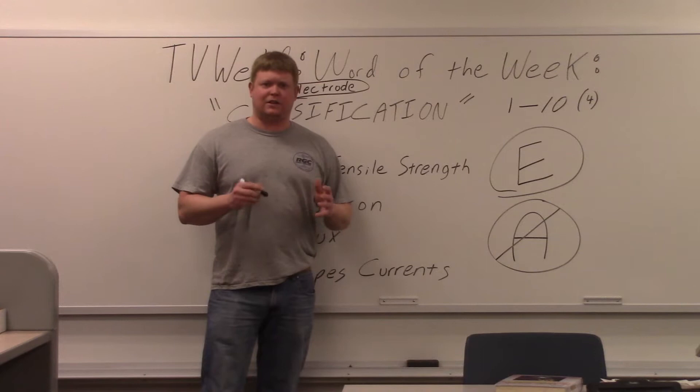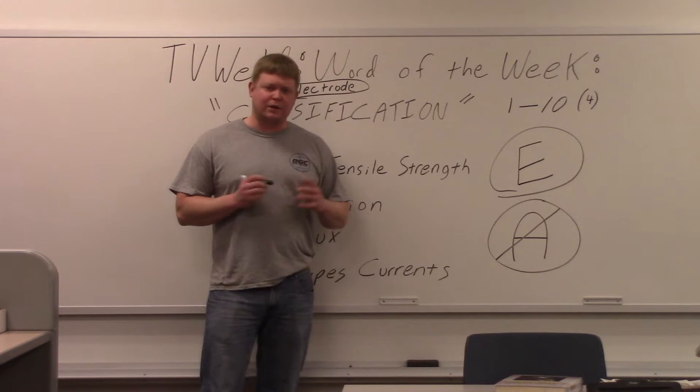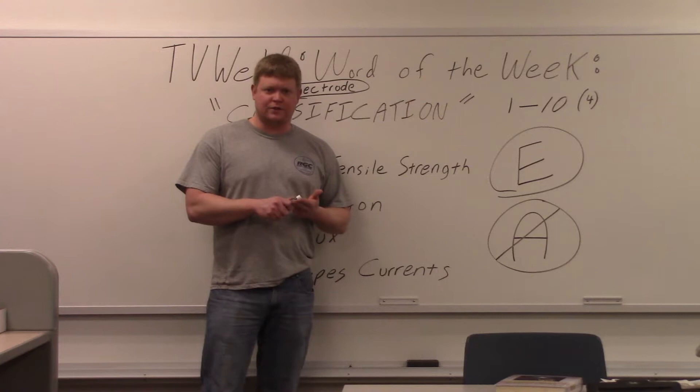A welder, for instance — most welders have welded with 7018. 7018 is the classification of the electrode. They just don't know what it's called the classification. Now that being said, if you're a welding engineer or a welding inspector and you don't know what the classification is, that 4 goes up to a 10.